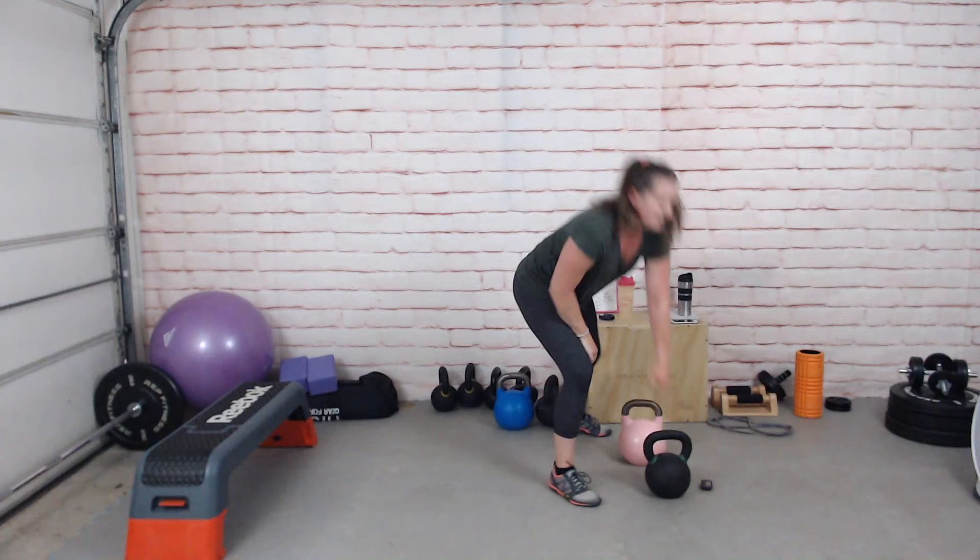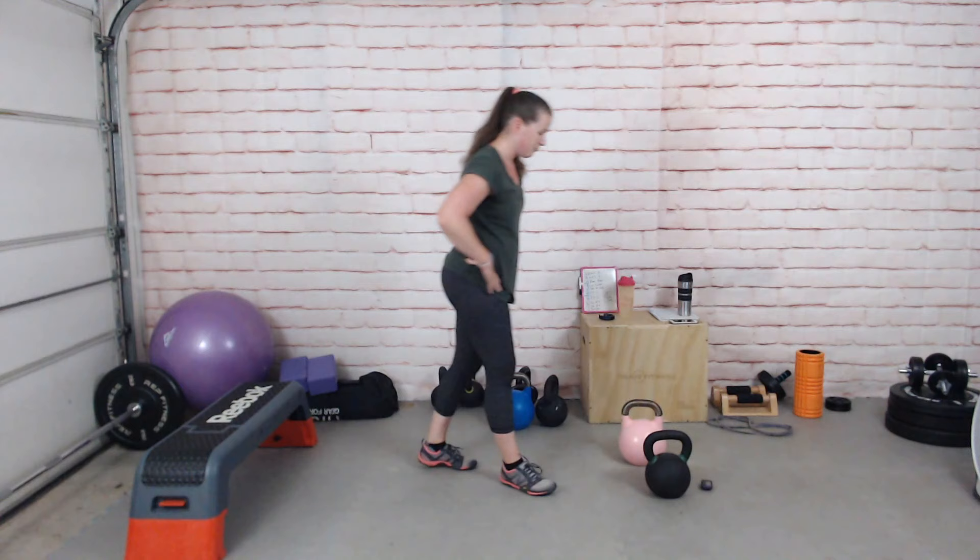Renegade row — I'm doing the other side this time, anchoring on my stable heavy kettlebell and rowing with the other one.